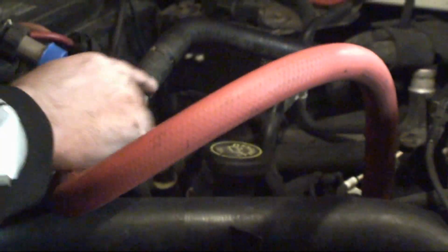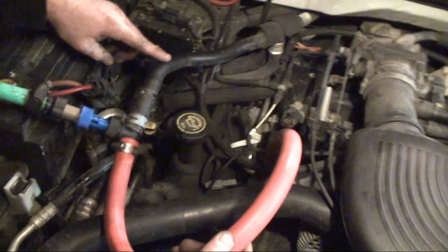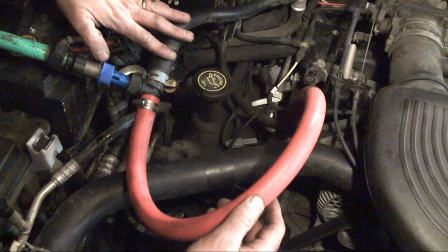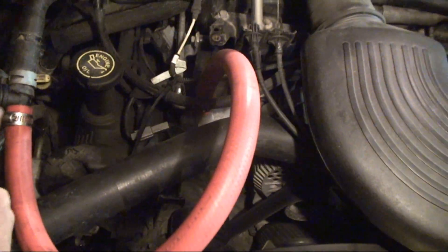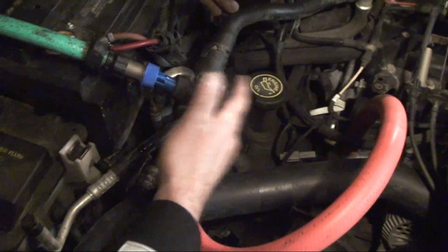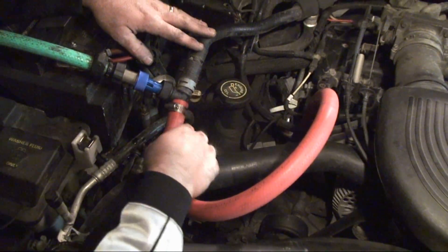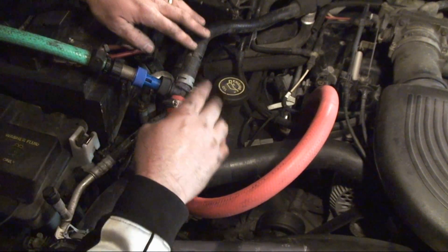Then, instead of cutting my heater hose, I decided to get a three-quarter inch length of hose, pull the heater hose off the top of the engine, and attach my T to that. And that way, when I'm done, I put this hose back on, and I don't have this T in there, and I don't have a possibility of a leak.